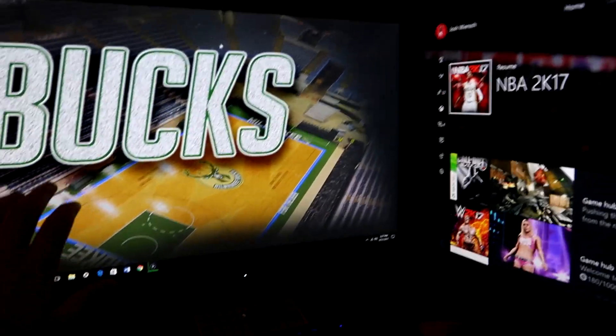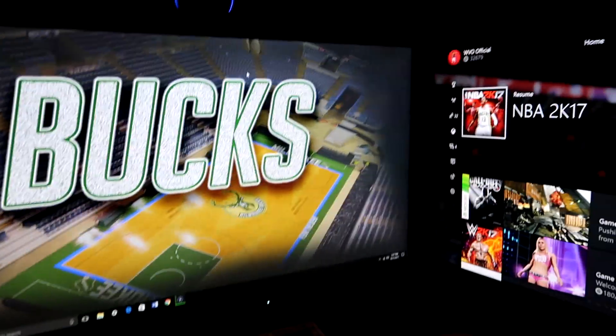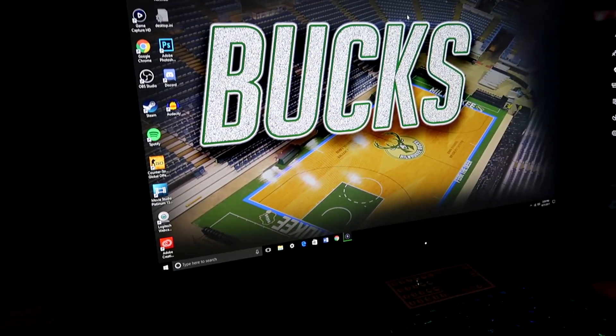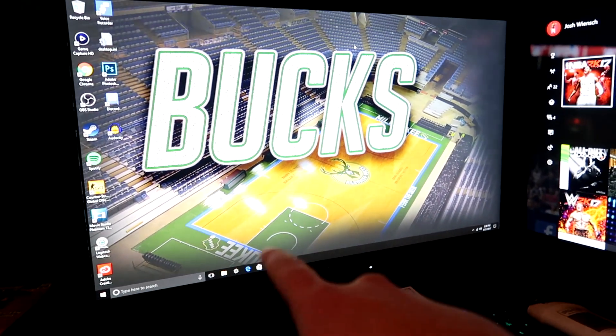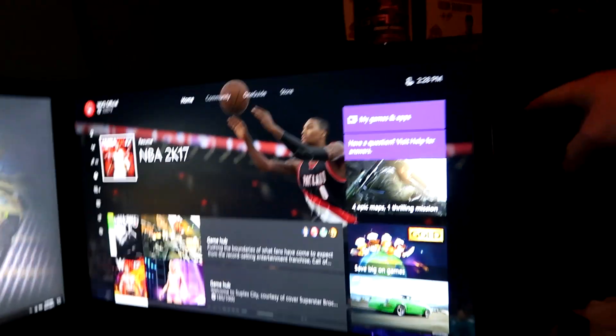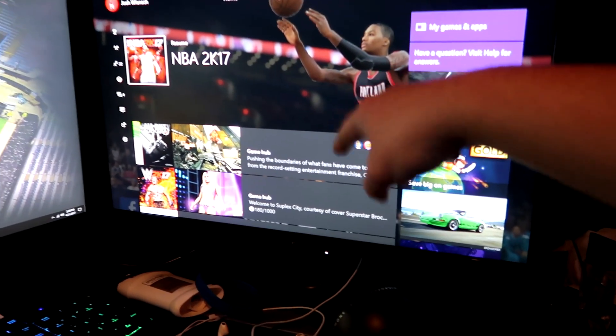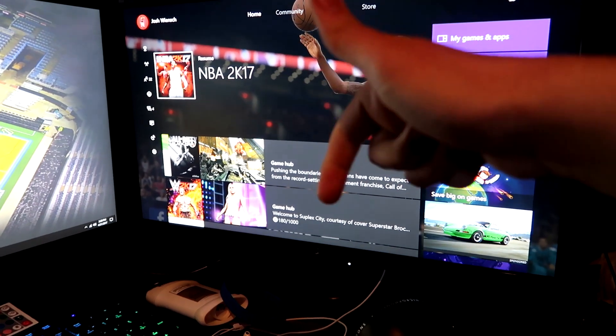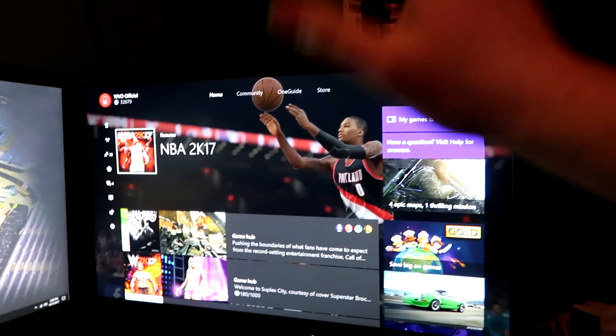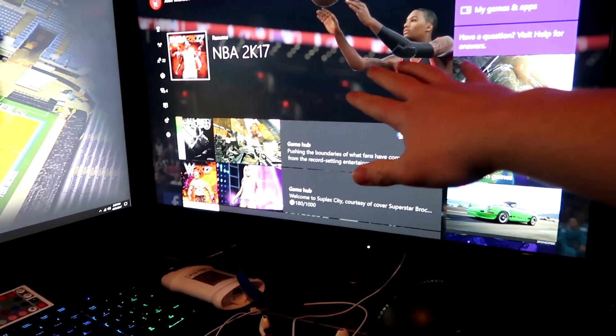So to explain the setup: this monitor is connected with an HDMI cord to a splitter, and the splitter's output plugs into the back of my computer tower. This other monitor is connected with a VGA cord — that blue cord — which also goes to the back of the tower. The HDMI cord on the back of that monitor goes through my Elgato, so if I'm playing PS3, Xbox 360, or Xbox One, the video pops up right on that monitor.